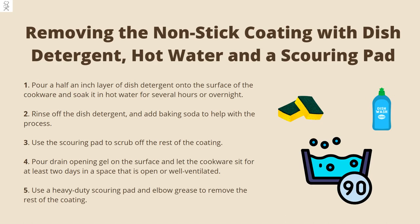Removing the non-stick coating with dish detergent, hot water, and a scouring pad. First, pour a half an inch layer of dish detergent onto the surface of the cookware and soak it in hot water for several hours or overnight. Then rinse off the dish detergent and add baking soda to help with the process. Use the scouring pad to scrub off the rest of the coating. After that, pour drain opening gel on the surface and let the cookware sit for at least two days in a space that is open or well-ventilated. Finally, use a heavy-duty scouring pad and elbow grease to remove the rest of the coating.